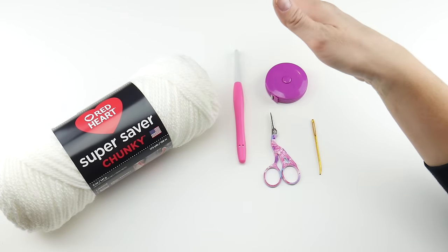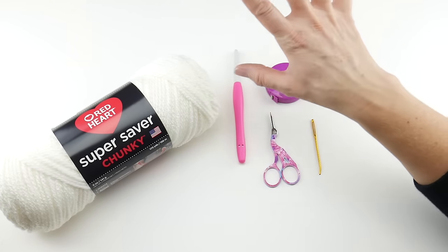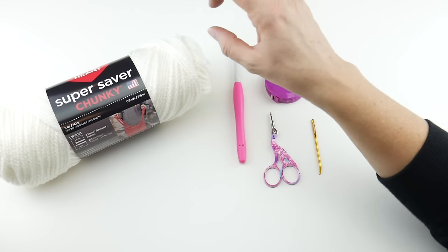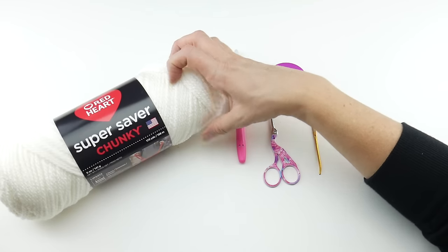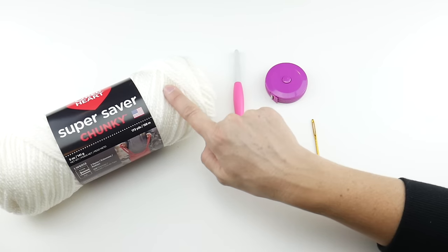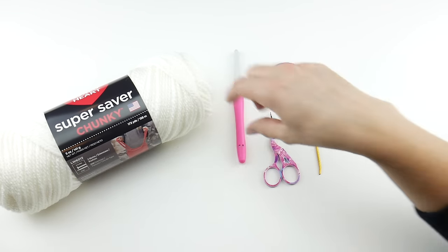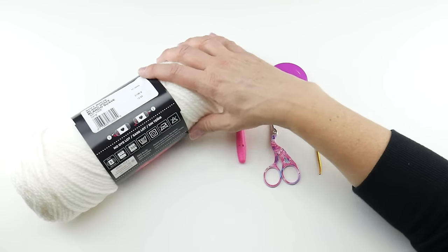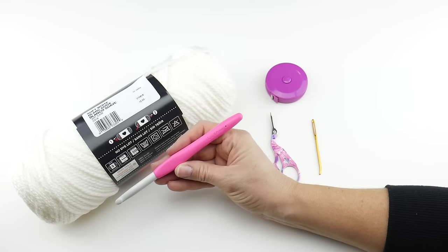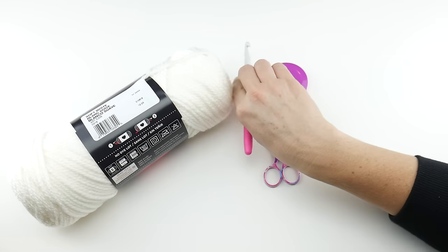If you have yarn leftovers from some of the other projects and want to make it in different colors, that's totally fine — it comes in lots of colors. I'm going to be using soft white; it's more of a bright cream color. We're going to switch to a dark background so you can see what I'm doing. If you need to substitute yarn, look for a yarn that recommends an eight millimeter L hook and a size 5 bulky on the yarn weight scale.